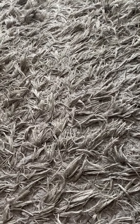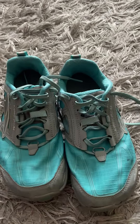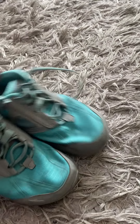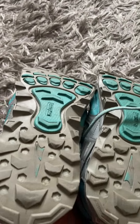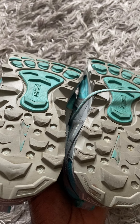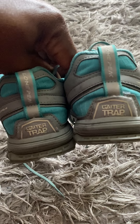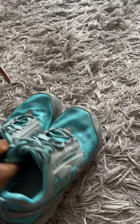The next item is the Altra Lone Peak 4 — pretty good, good shape. I'll have them listed for about forty to forty-five dollars. I accept offers on all items and I'll have them cleaned up as well.